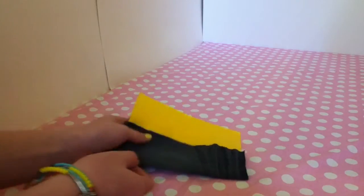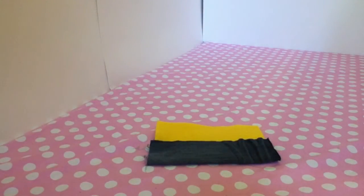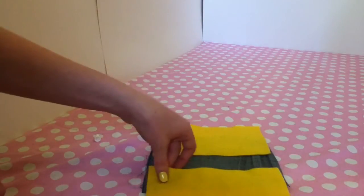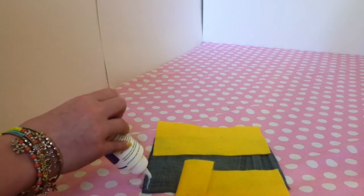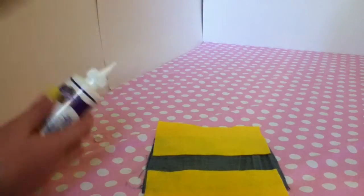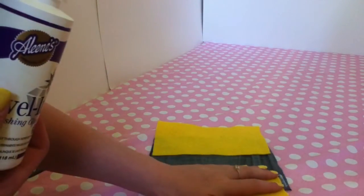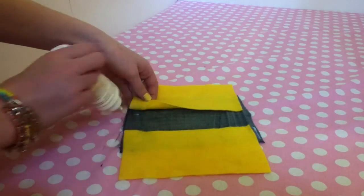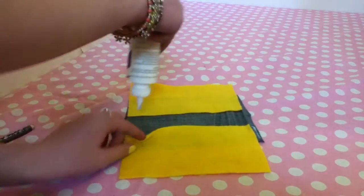So I cut my jean, and I forgot to tell you that you have to do it on both sides. Now I'm going to glue it. I'm going to take my fabric glue, fold it over, and glue it — right there, put that right there. You're also going to want to glue along the bottom, and do that to both sides.